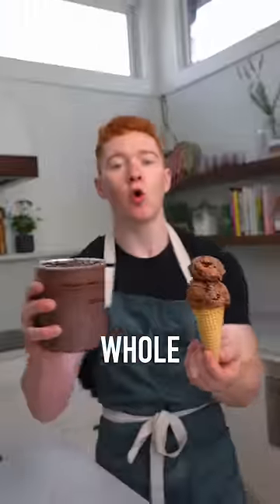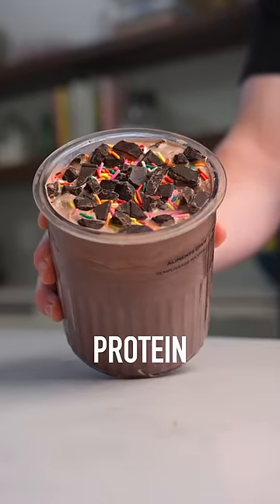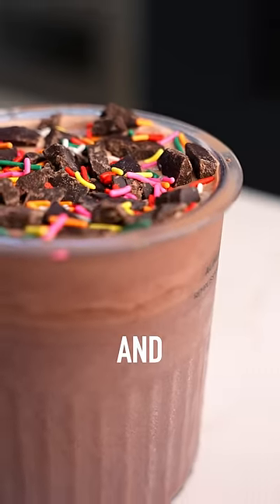For this ice cream cone, you could have this whole tub of chocolate brownie protein ice cream with the same amount of calories and 10 times the protein.